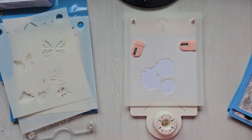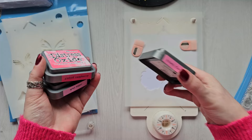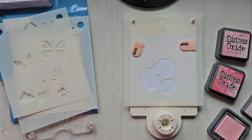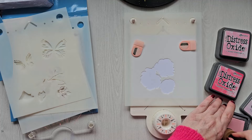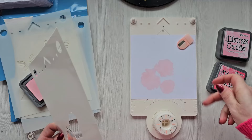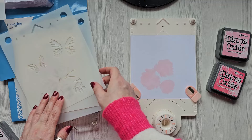I'm going to use three different shades — Spun Sugar, Picked Raspberry, and Kitch Flamingo — which are all Distress Oxides. Starting with the lightest, which is Spun Sugar, I'm just going to load some ink on a blender and then ink over the stencil. That's the first layer done.